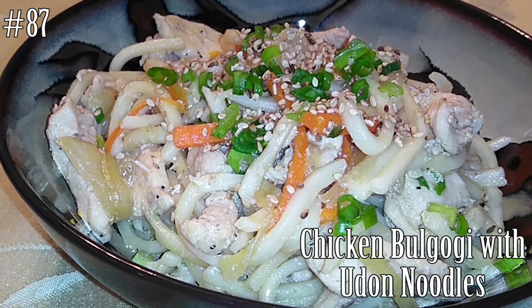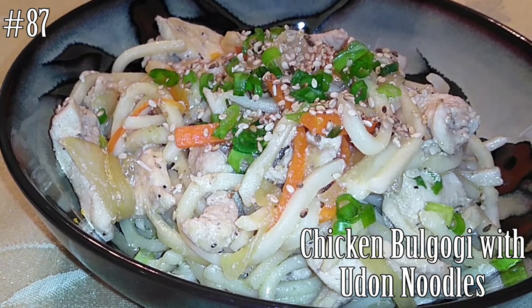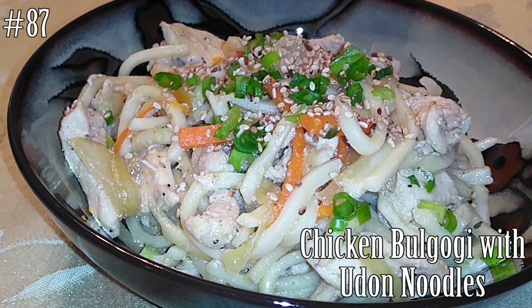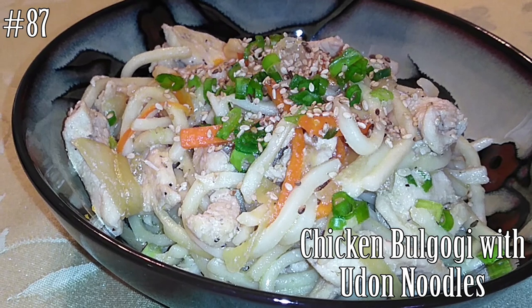Hi everyone! Welcome back to my channel. Today we're going to make Chicken Bulgogi with Udon Noodles. If you guys want to know how to make this, please hit that subscribe button and watch me cook.